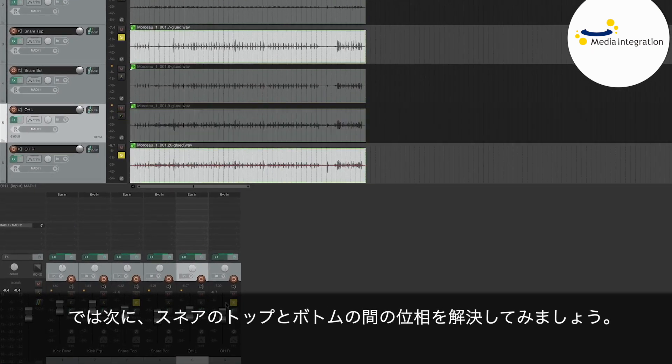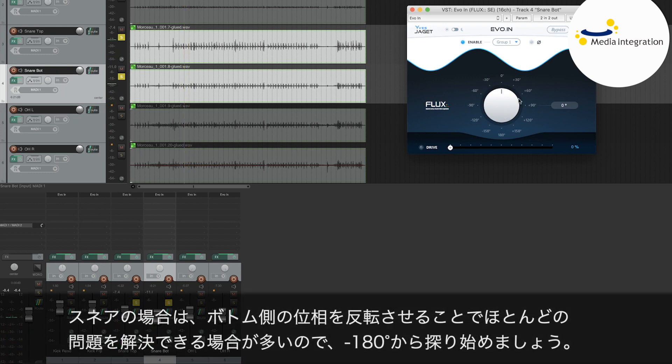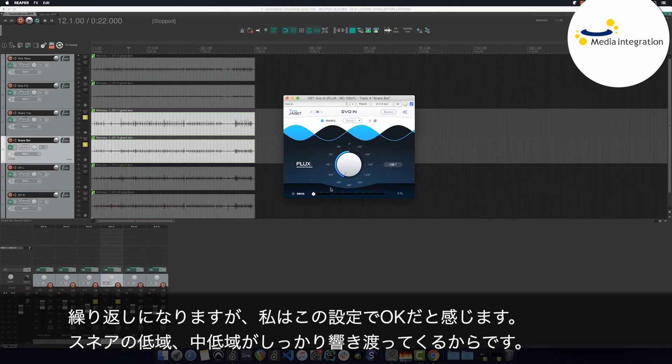Now, to continue, I shall correct the phase between the top and bottom snare mics. Here, I know that on a snare, by inverting the phase on the bottom mic, I stand to gain a lot in terms of the interaction between the top and bottom mics. So I'll begin by searching at minus 180 degrees. Once again, I'm happy with this setting because we find this matter — this low mid on the snare — that gives it its resonance.